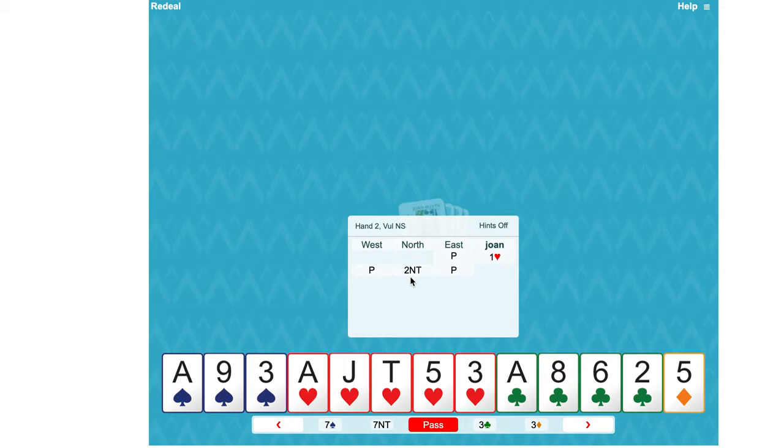Shortage being a singleton or void — and we indeed do have a singleton diamond. So bidding three diamonds here after Jacoby is not showing a second suit; it's showing shortage, because shortage is one of the best ways to get to slam if you can work out that the hands fit.